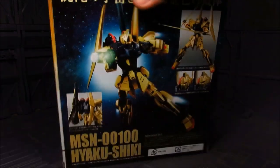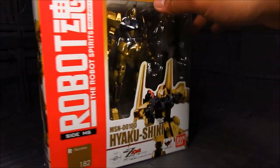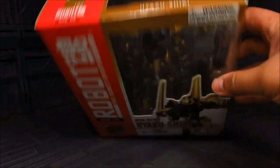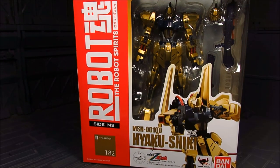Here's the box right here. Really cool. And especially this one has gold — it's the anti-beam coating. I got mine from Tatsu Hobby. I'll provide the link down below if you are interested. Let's take a look inside.